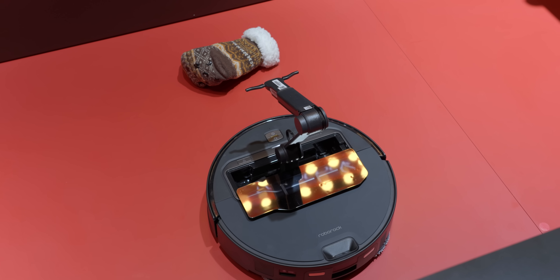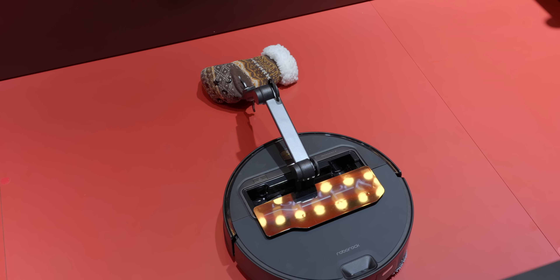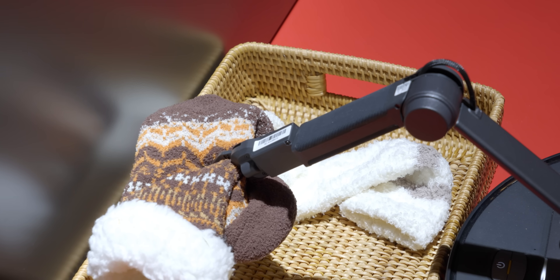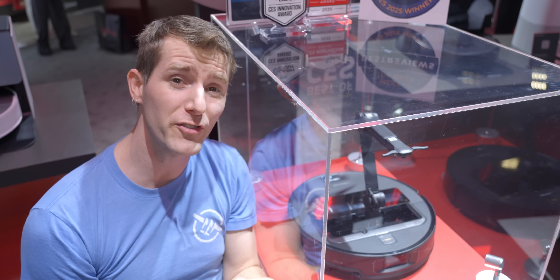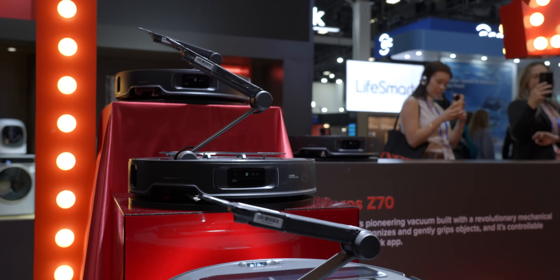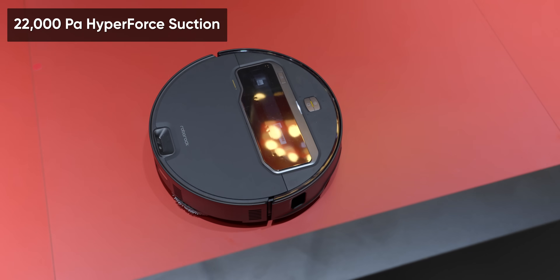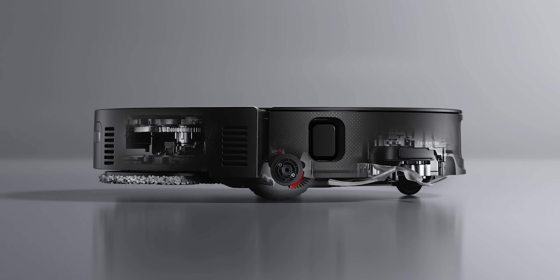Using a foldable five-axis robotic arm, the Saros Z70 can pick up and move objects weighing up to 300 grams to clean underneath them or even put them away. So no longer shall you be defeated by a mere sock. And it manages to pack this arm into an ultra-thin sub-eight-centimeter tall form factor. It still vacuums with up to 22,000 pascals of suction, with the mops and front wheel being height adjustable to help it get over transitions.